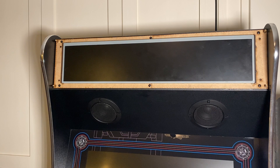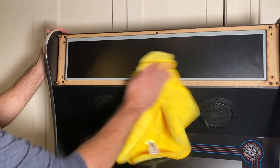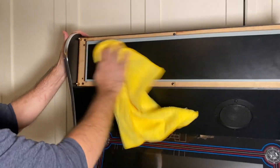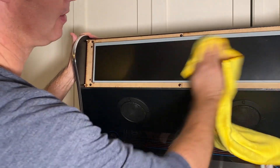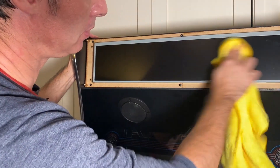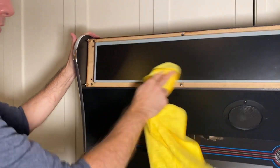At this point it's really easy to get fingerprints on the LCD, so let's take a microfiber cloth and wipe this down pretty well to get all the fingerprints off. Once you mount the bezel this area will be covered, so let's just get all those off now.